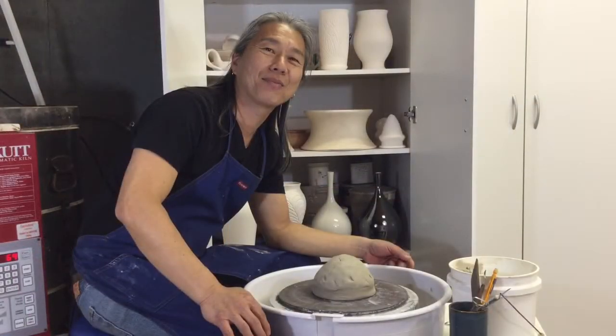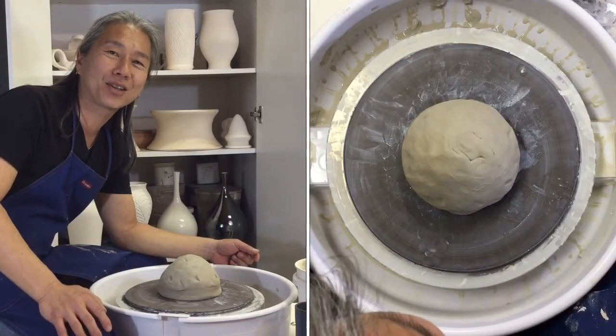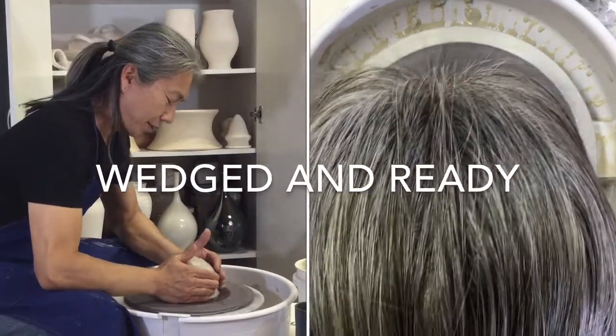Hi, this is Key from Echo Ceramics. I'd like to show you how to make a chuck. Let's get started. I have four pounds of white stoneware, wedged and ready.